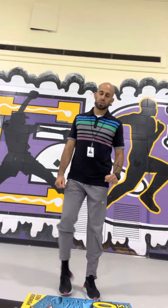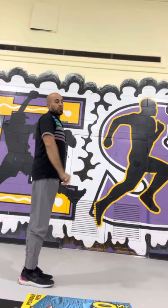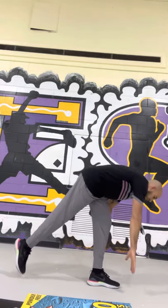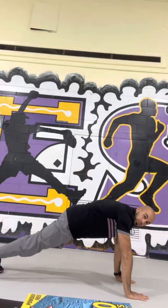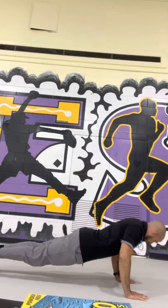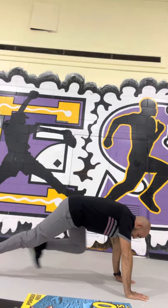Now we're going down to do push-ups. We're going to go all the way down, all the way up for 10. If you can't, go on your knees and do them. If you can't do that, just hold the push-up position for 10 seconds. 1, 2, 3, 4, 5, 6, 7, 8, 9, 10. Nice — 10 push-ups.